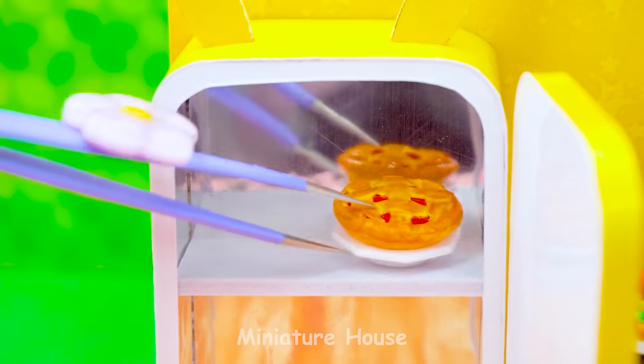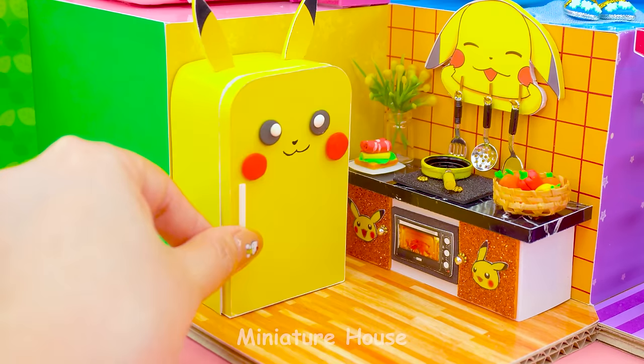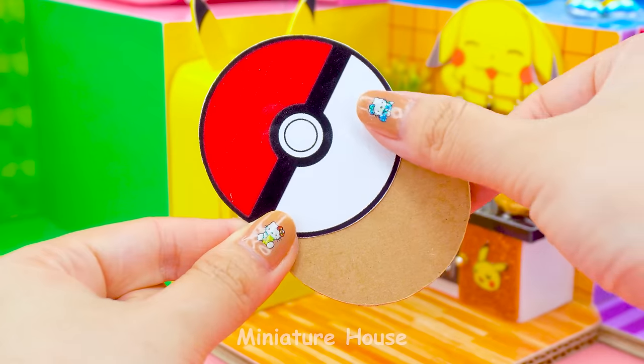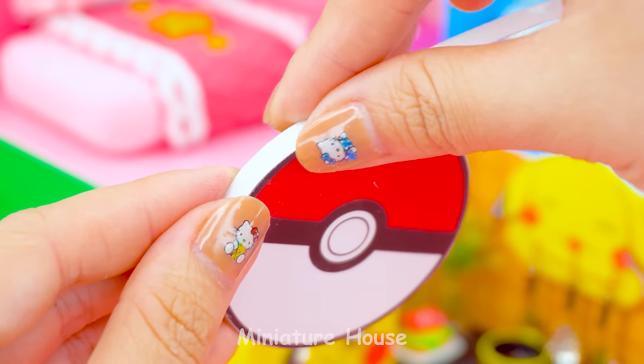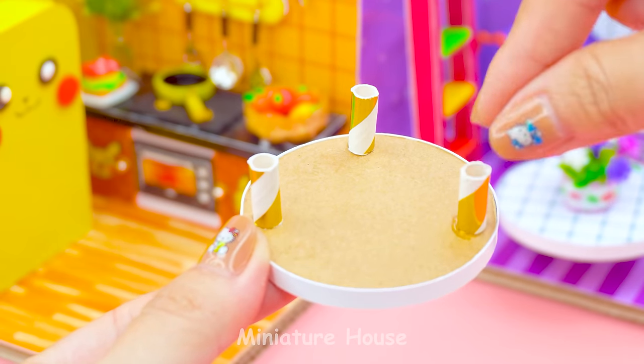Apple pie. Strawberry cake. And a lot of fruit drink bottles. The dining table got a Pokemon ball image. Recycle three tiny paper tubes for three legs.